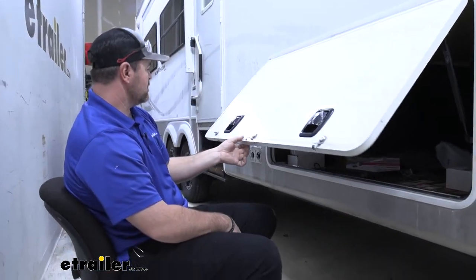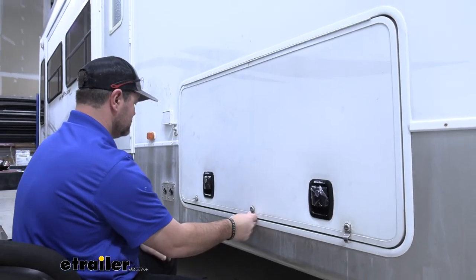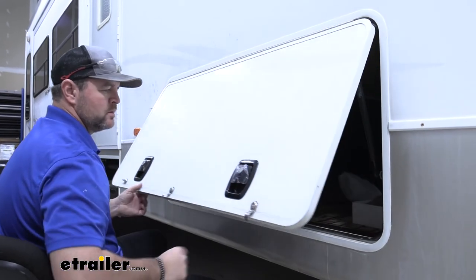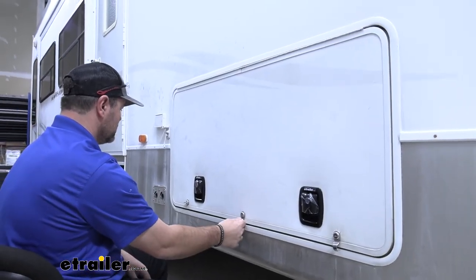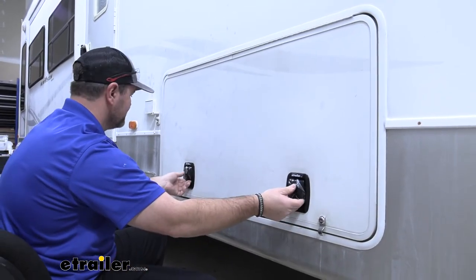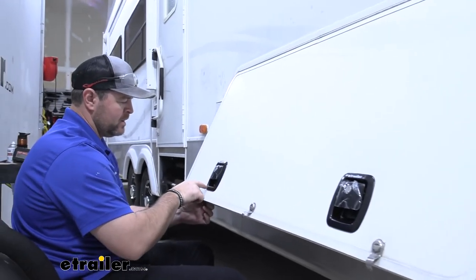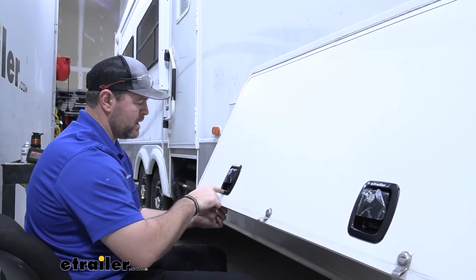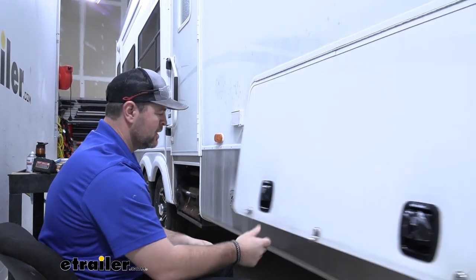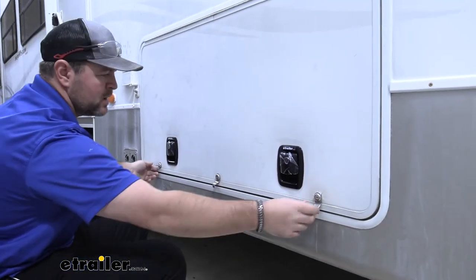Now we'll test out our door — working pretty good. If you need to make any adjustment, you can take this back off and on the bottom edge of your square hole you can shave that down a little bit more. It'll bring this lock down just a little bit more and it will lock in there a little bit tighter. I think this is okay.